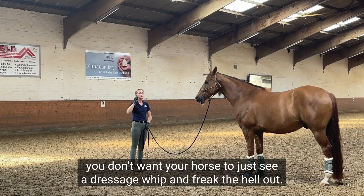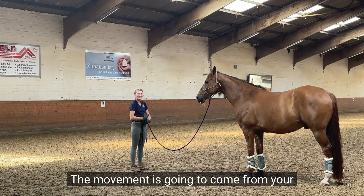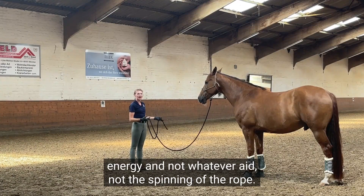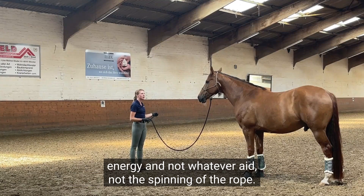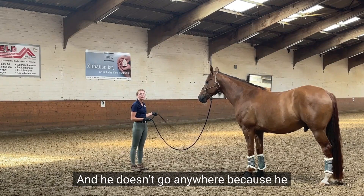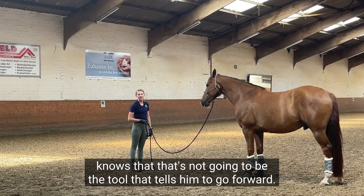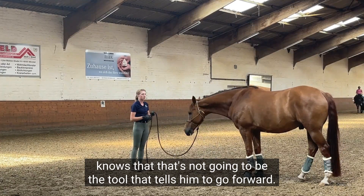Just like if you were riding, you don't want your horse to freak out just seeing a dressage whip. The movement's gonna come from your energy and not from the spinning of the rope. Notice how I can spin this and he doesn't go anywhere, because he knows that's not the tool that tells him to go forward.